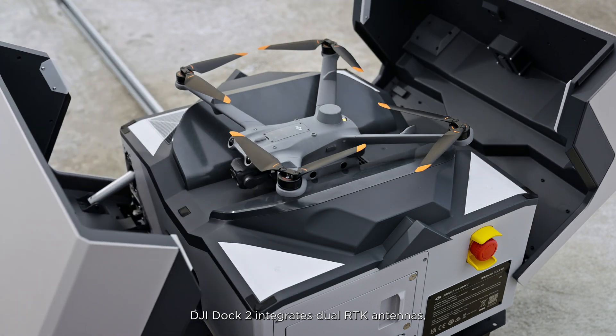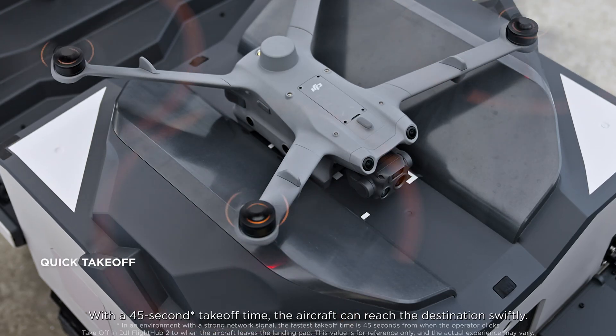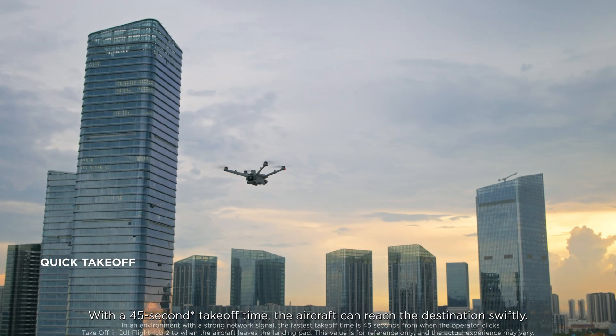Simply click on the location in DJI FlightHub 2 and the aircraft will automatically plan the optimal flight route. DJI Dock 2 integrates dual RTK antennas, quickly refreshing aircraft return points. With a 45-second takeoff time, the aircraft can reach the destination swiftly.